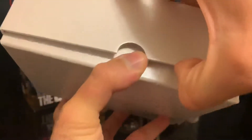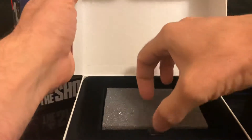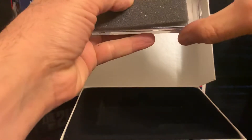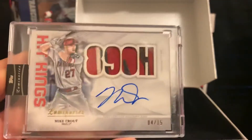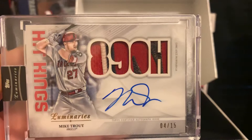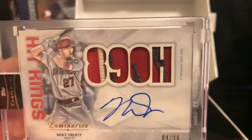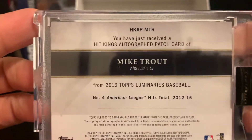Let's see what we got in here. Oh my god — Mike Trout, four out of 15! Hit Kings, 890 hits, three-color patch. This is a nice hit right here, numbered four.